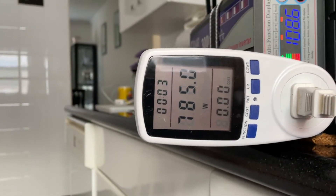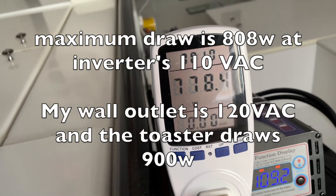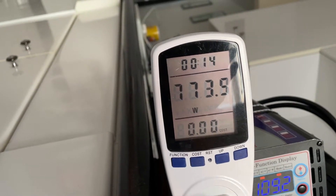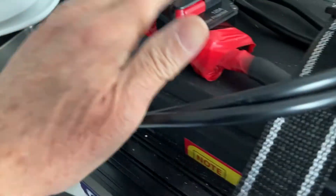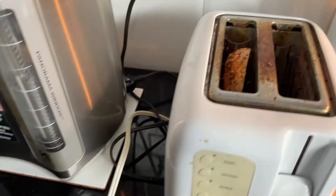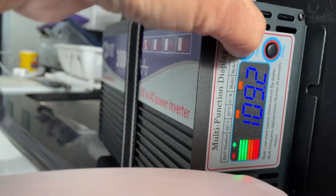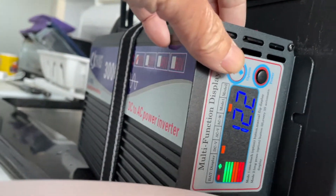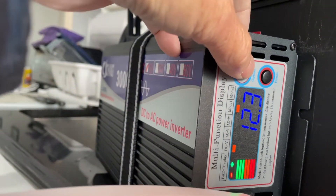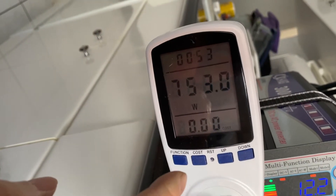All right, 790 watts. The toaster is on. The cycle is reading 721 watts, voltage 4.2 to 4.3. The watt meter here says 753 watts.